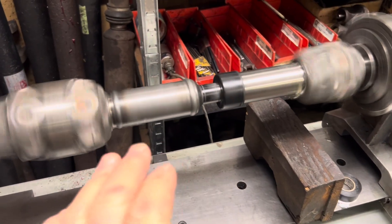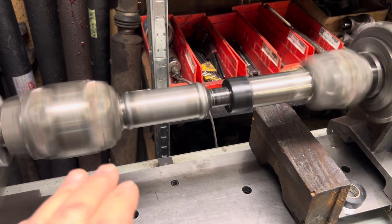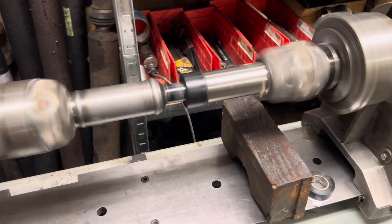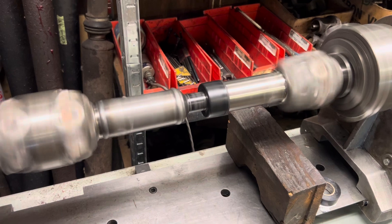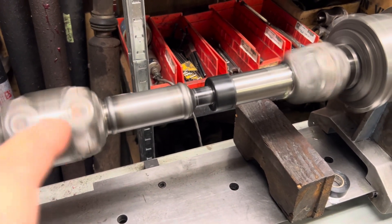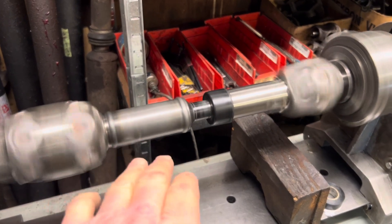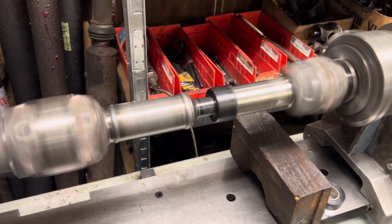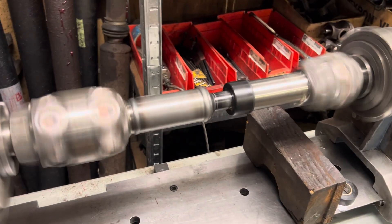This here is all new — the tube and the stub assembly is new — but it was part of a project that I built drive shafts for. Before they got the truck even done, they made some changes to change the transfer case, which made that drive shaft in its first configuration not even be relevant anymore. So I had that tube and the stub hanging around, and it's got a new home in the mystery Jeep.